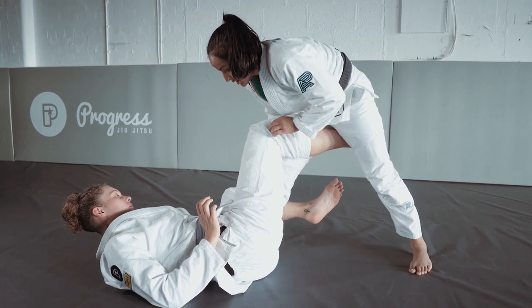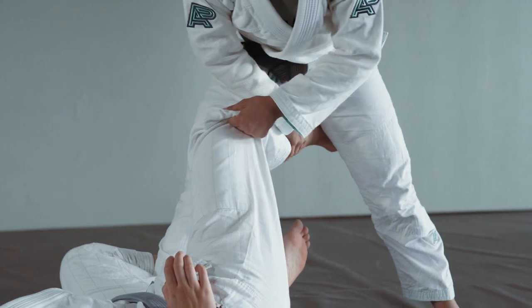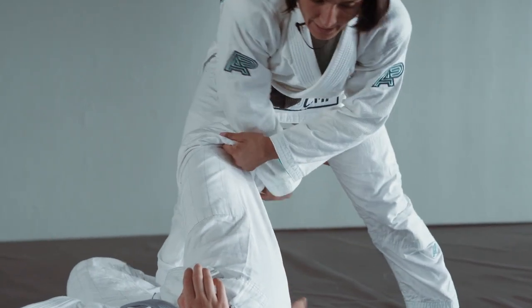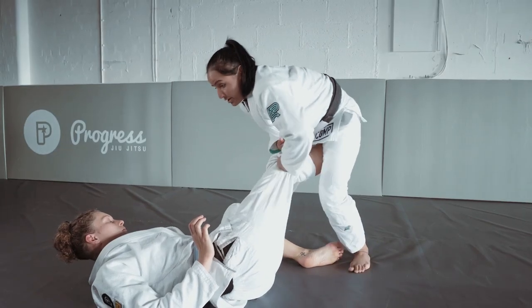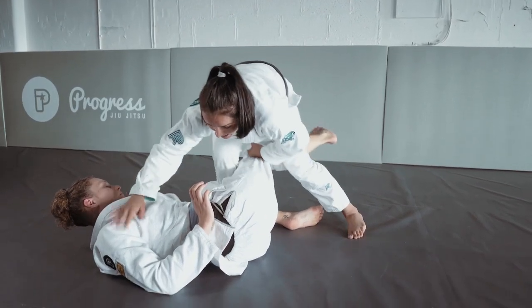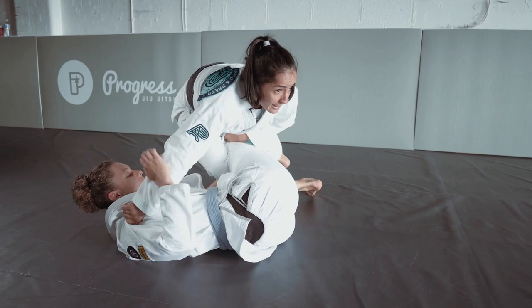Now I'm expecting the hook right there, or a kick to that leg, or even a kick between my legs. So now I'm very heavy, I'm folding, I'm posting, and now I'm right there again.